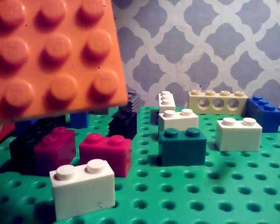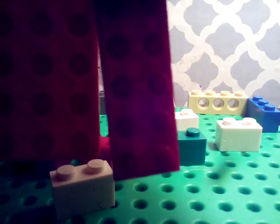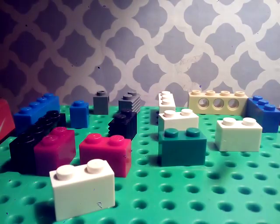First you're going to grab one of these — a 2x6 piece. You're going to stick it on like that, but you have to use one of these pieces, a long piece. And these are just the brick pieces you need.